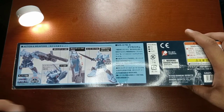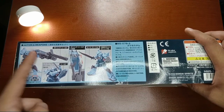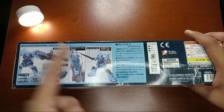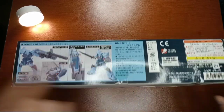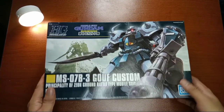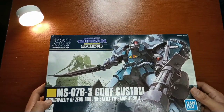We also have some of the articulation for the Gouf Custom and some of the weapons — that shield gatling, we have the heat sword, and how to connect the gatling on the shield. Then we also have those cannon fingers. It doesn't have the price. And the box is a little bit dented because it's part of some of my unboxing videos where the package is distorted. But it's okay.